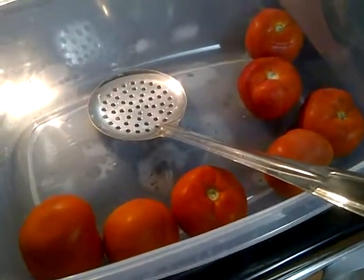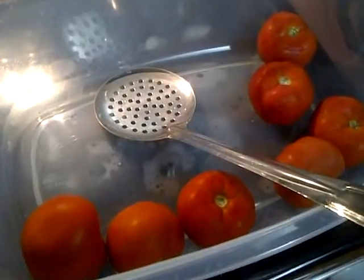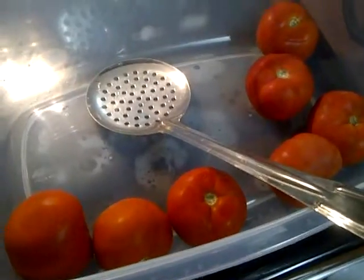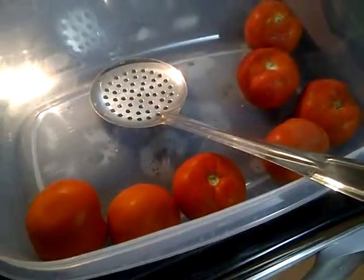My daughter is allergic to corn, so a lot of the sauces that you get at the store contain corn products — corn starch, corn sugar, high fructose corn syrup, corn meal — all of those things. So we're making a lot more things from scratch.